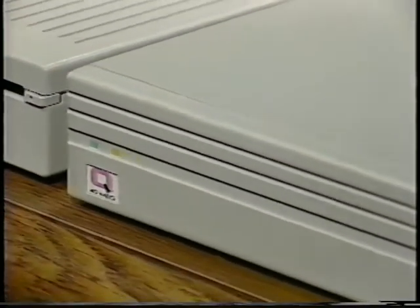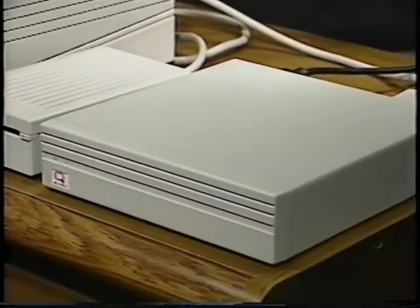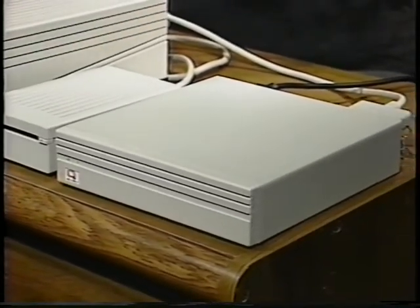Congratulations on your purchase of a new Q-Drive. We know you'll find it a valuable addition to your system in the years to come. But before you get started, please take a moment and watch this section of the video all the way through once.